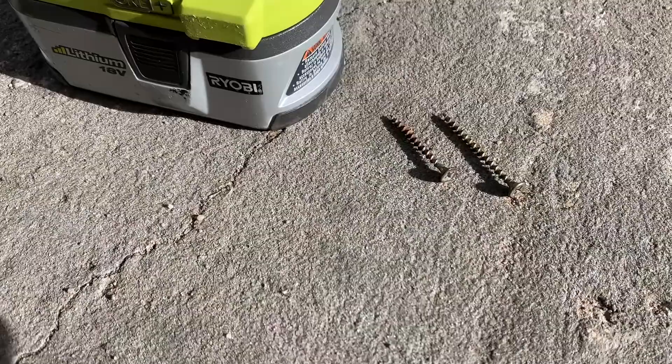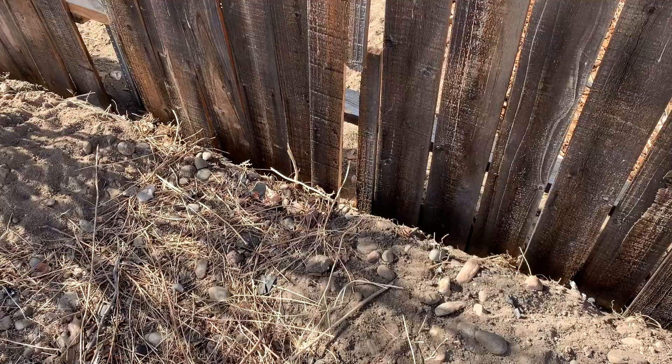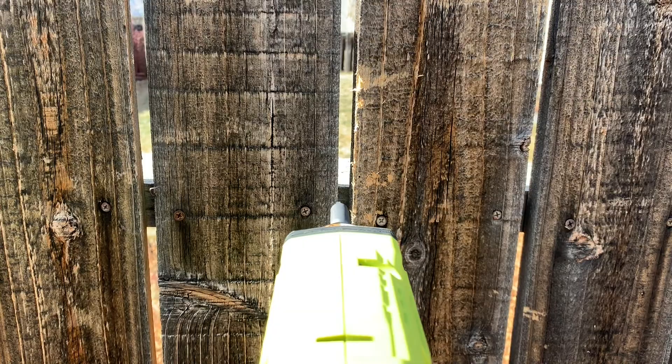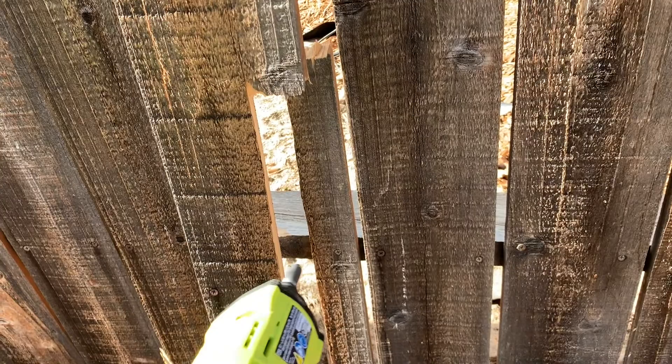If the old screws are in decent shape, you can potentially reuse them. This is the bad picket right down here that we're obviously going to be taking out. You can see this picket is attached to the back of the fence with some 2x4s and two screws that punch in here. And then at the bottom, the exact same thing on the 2x4 that goes across the back. This is where the fence broke off, but I am going to have to unscrew this down here in order to get both sides off.